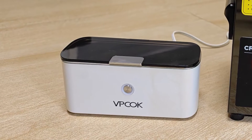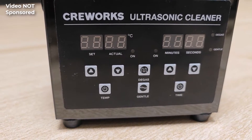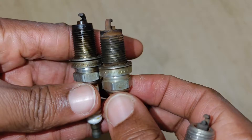On the left is my regular device which has honestly served me well, and next to it is the CreeWorks 2L ultrasonic cleaner which supports both heating and degassing. I'll be using this water-based engine degreaser and I'll be testing cleaning on some old spark plugs.